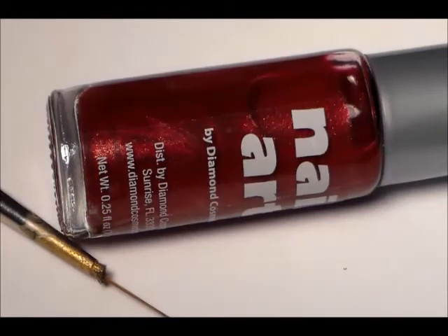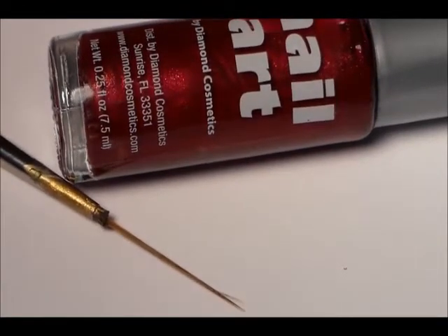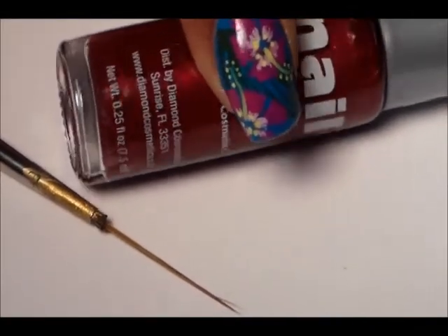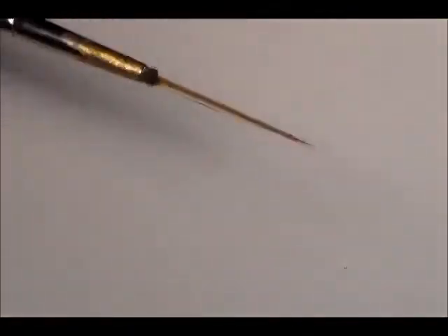Hello everybody, Miss Charlie here with another tip and trick. This one is how to make your own striper for those of you who don't have art brushes but have nail stripers — you can make your own striper just by using a striper that you already have. So this is how you do it.